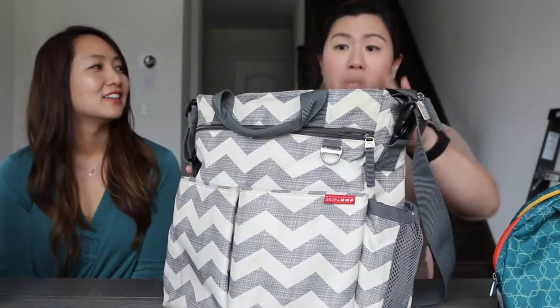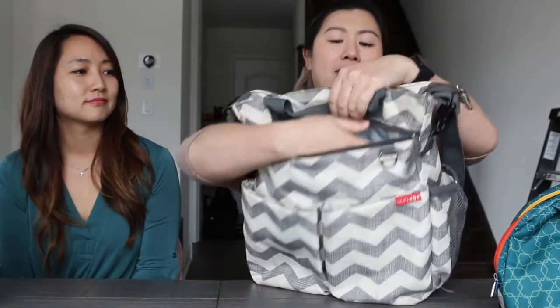The sides have mesh pockets so you can put bottles in there. I kept one bottle for my kid and one water bottle for me when we go out. There are also two pockets in the front with magnets to close them, so things don't really fall out. There's another zippered pocket in the front where I put backup clothes, keeping them separated from everything else.